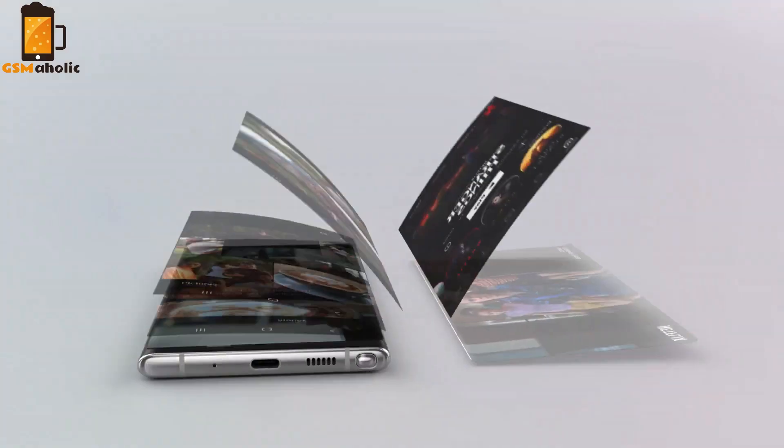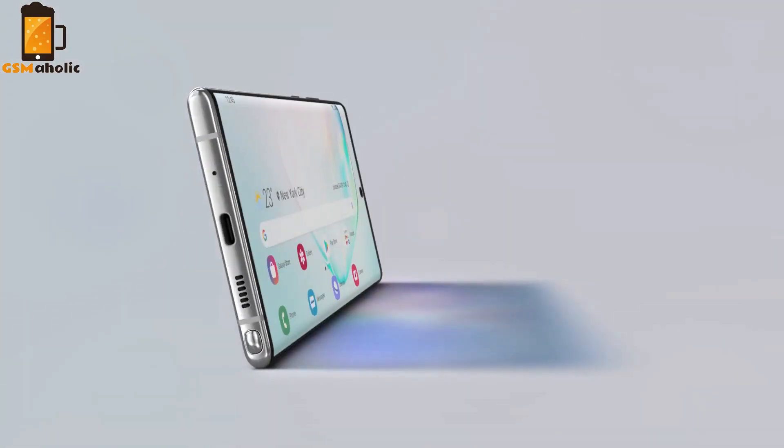Hello guys, it's Johnny from GSMaholic. Today's Samsung Galaxy S20 concept was based on the Note 10 design, comparing with the S10 features and brings a few key changes.